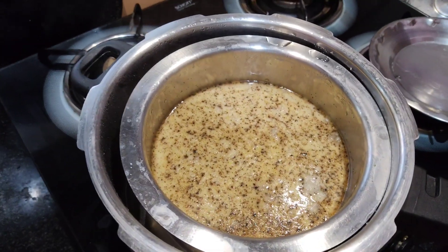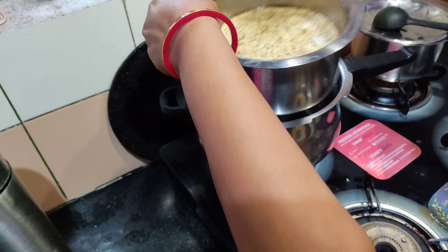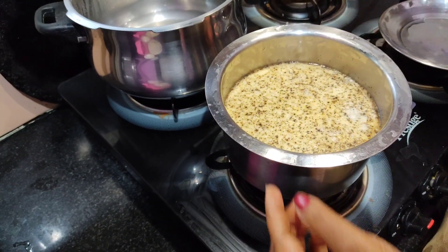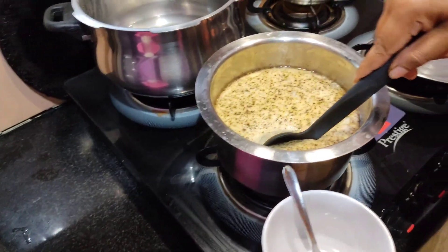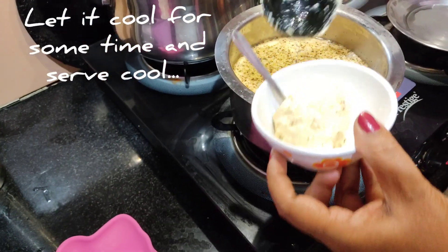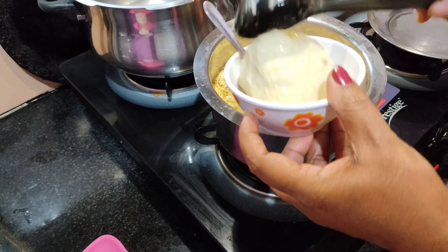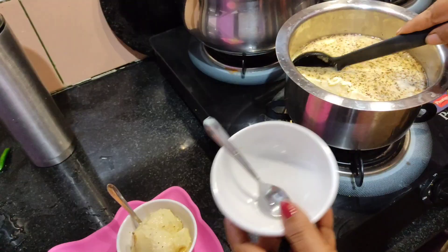Andhra special Junnu. This is a very good one. I have seen this one. This is a very good one in the fridge.